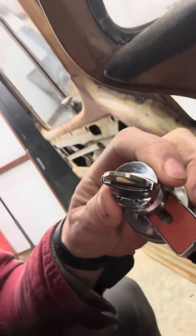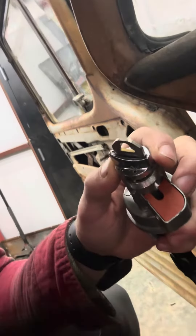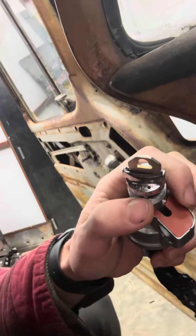If you notice, there are two holes right there. You have to turn your key to the far-left accessory position, and then you poke a paper clip into the first hole and press the button.